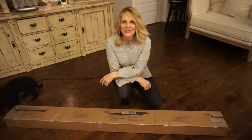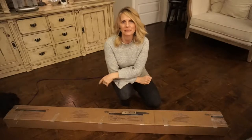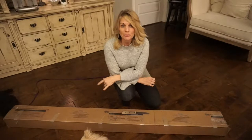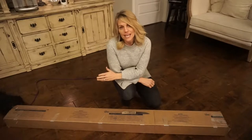Hi guys, and thanks for joining me today. I just ordered nine different blinds for my main floor from American Blinds. You can read my review of American Blinds on my blog thoughtfullylovely.com, but I thought today I would show you how to install the blinds.